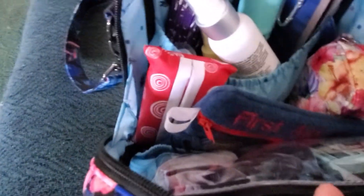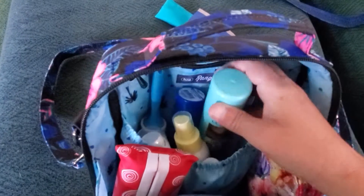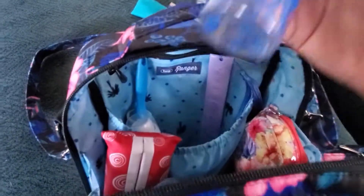Inside my purse I have a toothbrush, a reusable fork set with knives and chopsticks and spoon, some deodorant, a fan in case I get hot, some stuff for root cover up, some sunscreen, and a bottle that's really small that you can put water in and take medicine.